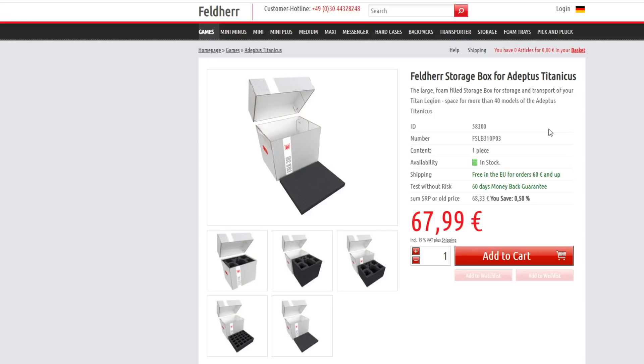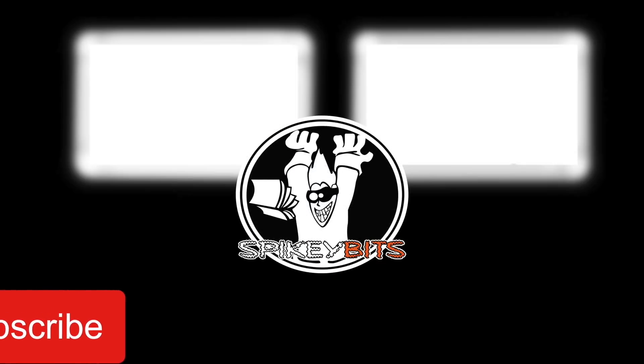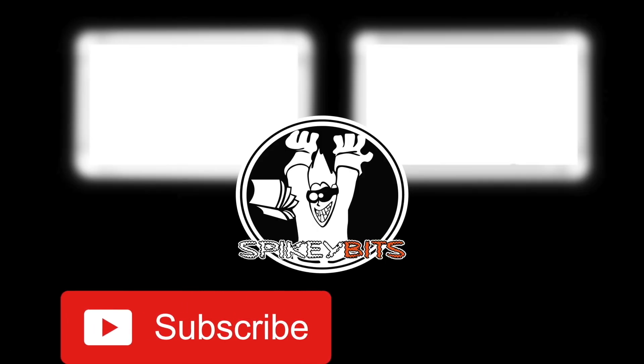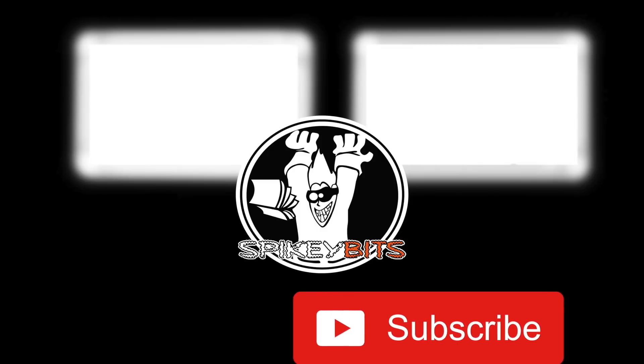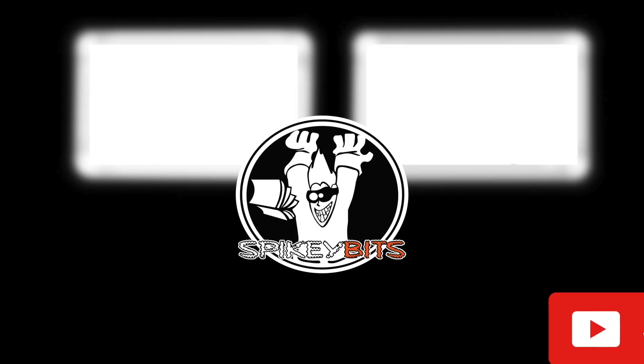We're all stressed for time, and easy is good when it comes to the hobby. So that's it for this one. Make sure you subscribe to the channel — it's very easy to do, just hit that subscribe button — so you can always be the first to like and comment on all our videos and follow along with all our hobby solutions, unboxings, and live tutorials over on Twitch.